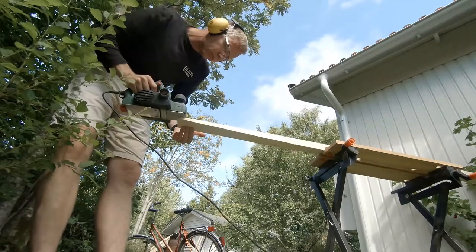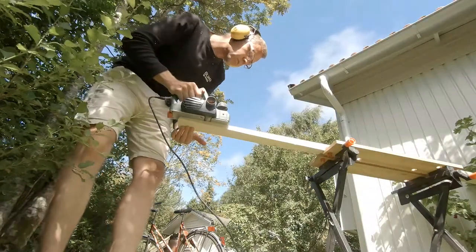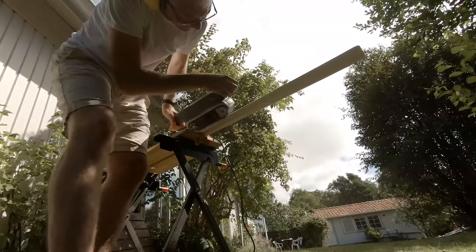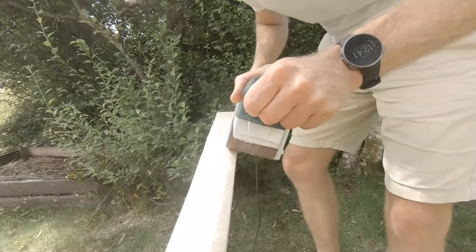Continuing on my ladies' paddle, I shape the octagonal shape first with a planer and later with the sander. With the sander it is easier to follow the swift change in slope from the blade to the handle on this short paddle.